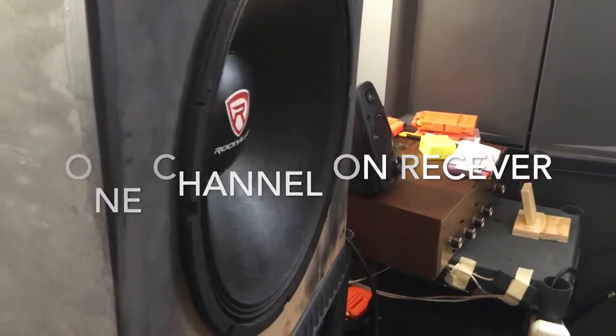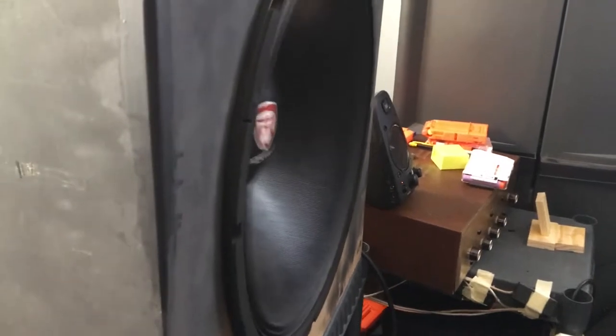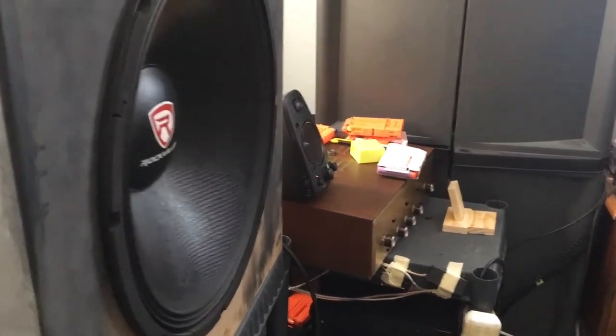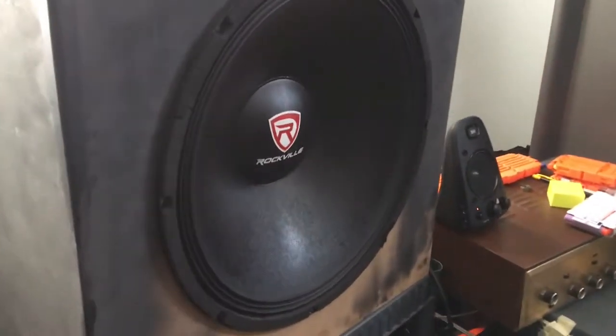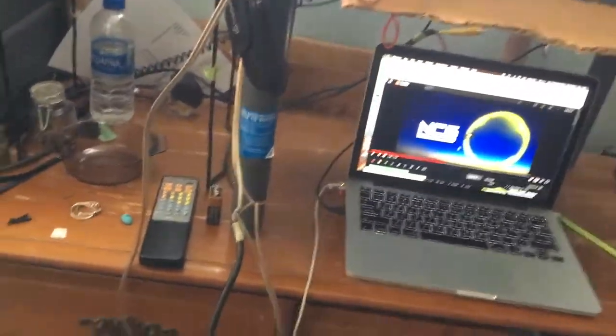That's a lot of power coming out of that one channel. That has a lot of power coming out of just one channel — imagine when I wire the two together. Follow this cable all the way up and around — voila, two in the receiver. Hopefully get a little bit of extra power without screwing this thing up. I'm going to play at low volume first because I've never done this before — let's try not to screw the amp.